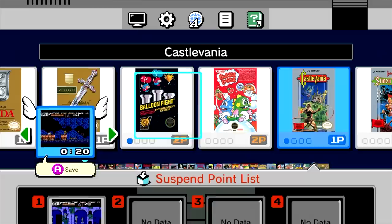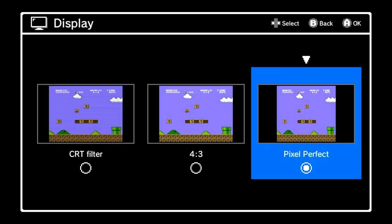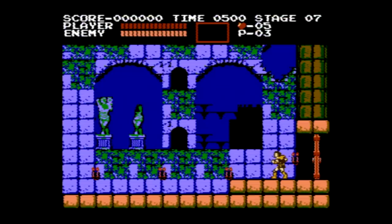One of the best features here is that you can quit a game at any time and create a save state. So if you have to step away, just create a save and when you're done just come back later and start off exactly where you left off.